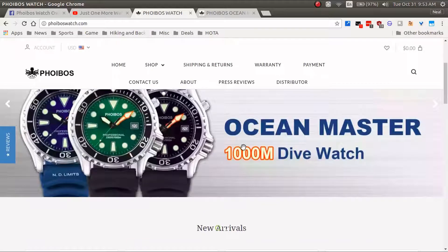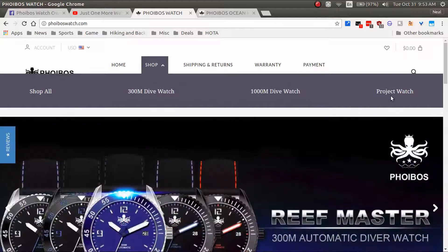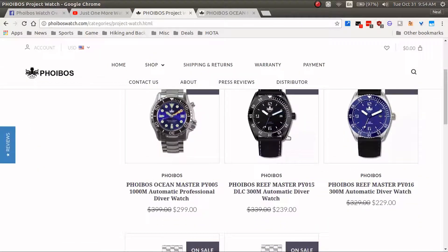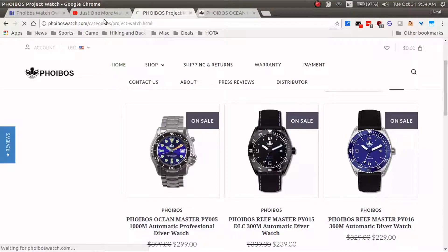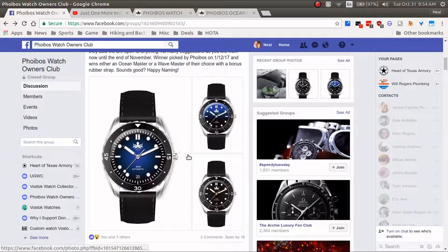If you want to look at more Phoebus watches, just go to phoebuswatch.com. Here's a look at their home screen — they've got 300-meter and 1,000-meter watches you can purchase. Their project watches section is really cool: upcoming watches they're working on with unique new designs from Phoebus. Anyway, I hope you guys enjoyed this video — make sure you leave your suggestion for the name of that beautiful watch and good luck with the contest. Take care!